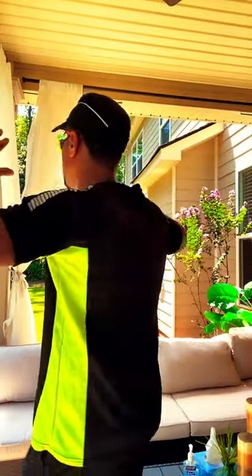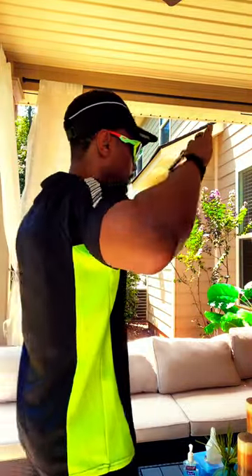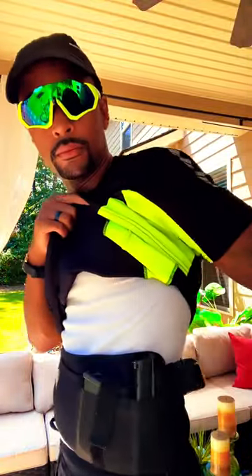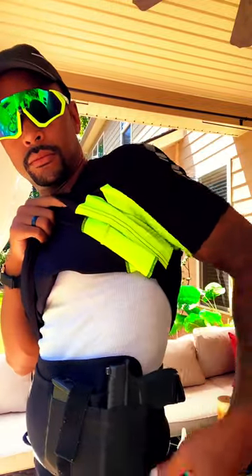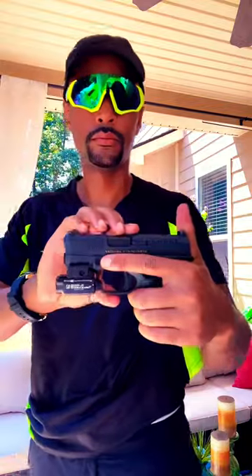Alright, so here go two summer concealed carry options in case you want to wear your active clothes, or it's just simply how it sits. The first option is going to be the belly band holster. As you can see, you can run a spare mag as well as a sub-compact pistol. This one's a Hellcat outfitted with a flashlight, so you definitely can keep your attachments.